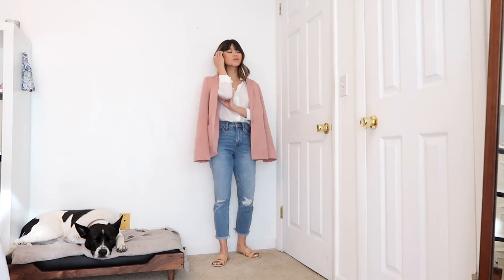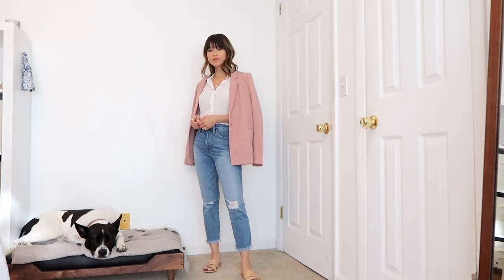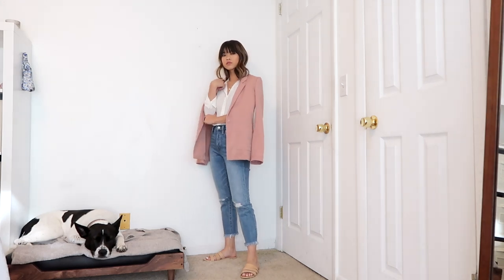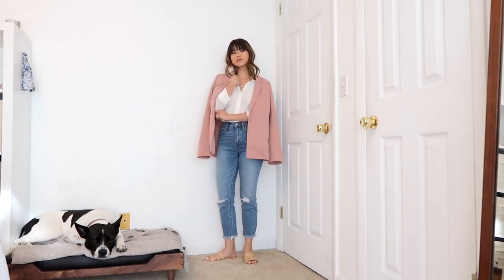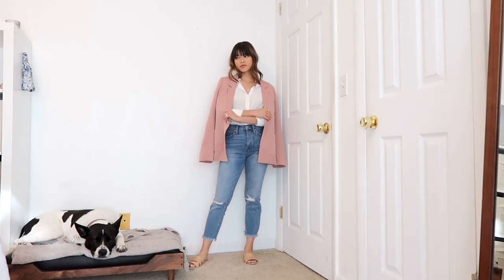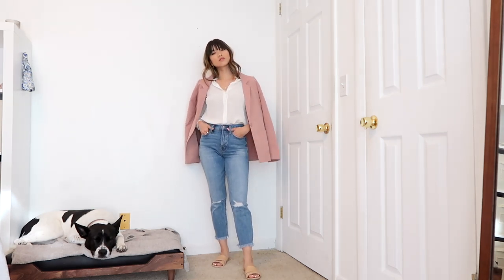Going back to the blue jeans, I decided to add a blazer. You can pretty much wear any color blazer over a white button down. I went with a more relaxed fit blazer — this one is definitely more of a stylish fashion piece rather than a business suit. I love this pink blazer; I think it's so fun for spring and summer.